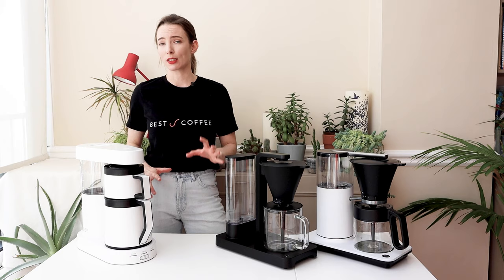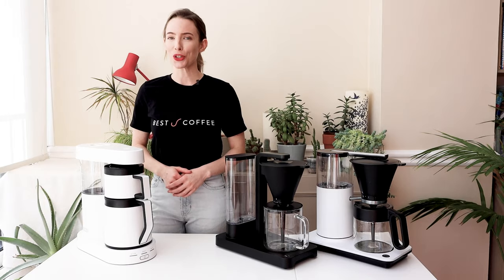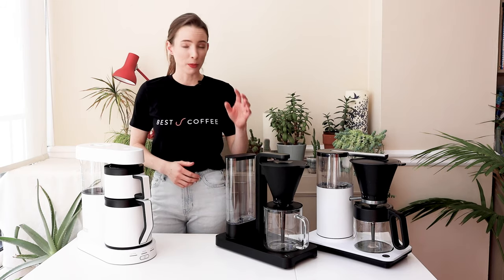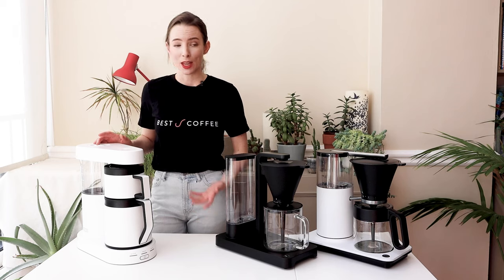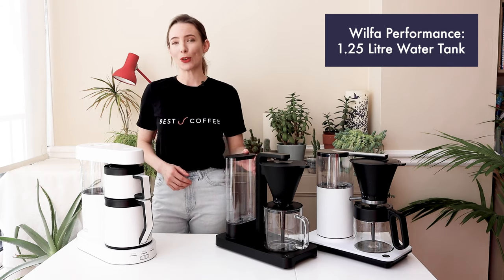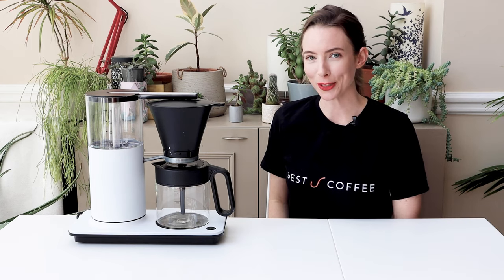All of them are really simple to use — just fill your water tank, rinse your filter paper, pop in your ground coffee and press go. They all feature a cone filter basket which fits a size 4 filter paper and they all have similar dimensions, though the Performance is a little longer and the Ratio is a little taller. Capacity-wise, the Wilfer Classic Plus has the smallest water tank holding 1 litre, the Performance holds 1.25 litres, and the Ratio holds 1.3 litres.